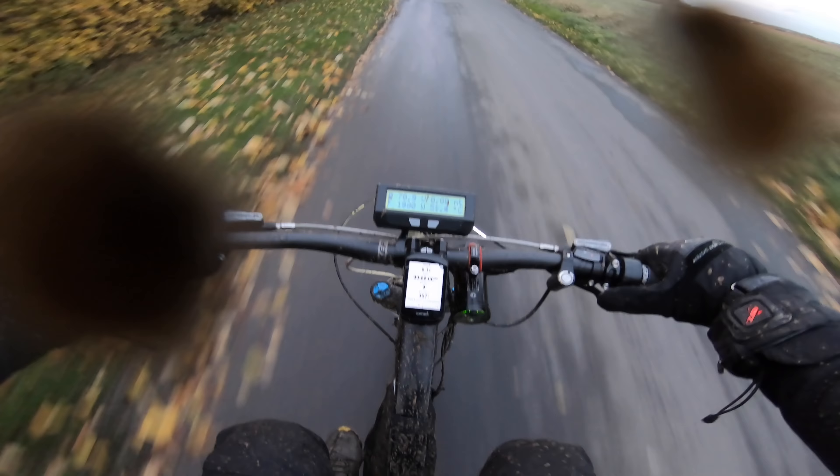I'm very, very chuffed to bits with this build — I really am. It just keeps on giving.